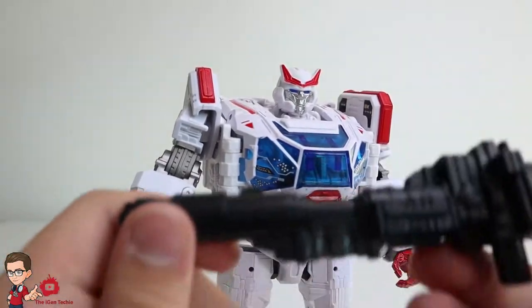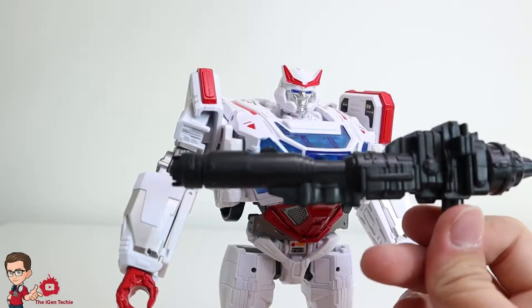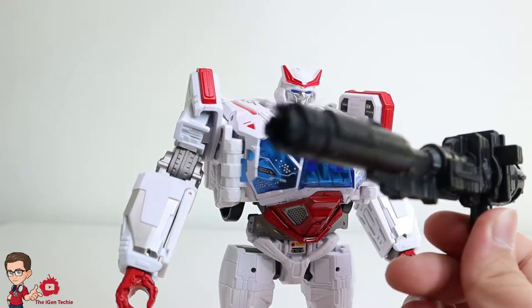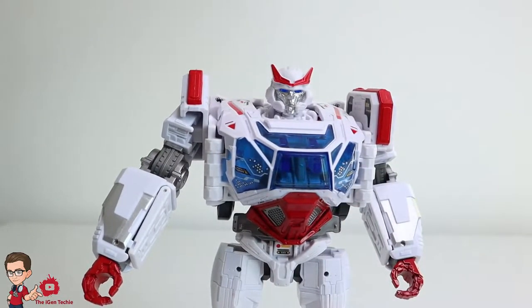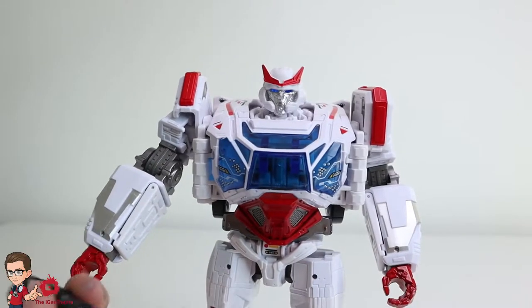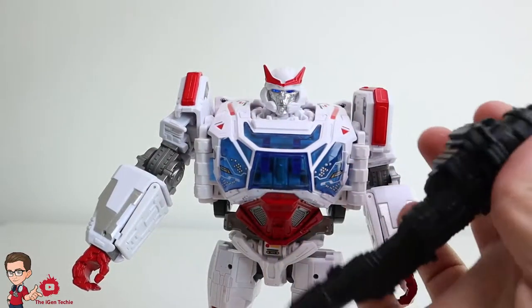We're done with that. Weapon-wise, he comes with his blaster — nothing new, nothing painted on it. And oh, there's lights! There is somehow lights. They really had to put lights. This thing — I think it's for the batteries.